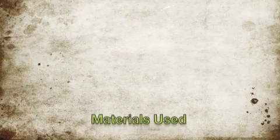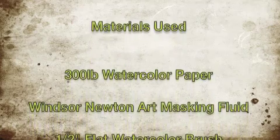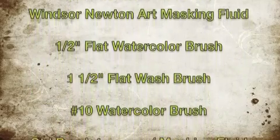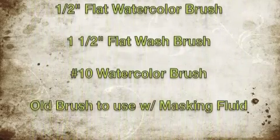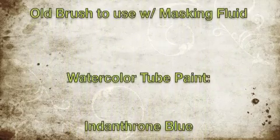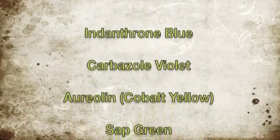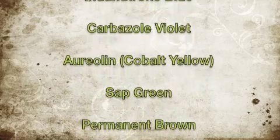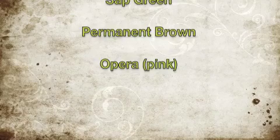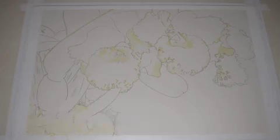Before we get to the first step of the painting, here are the materials used. I used 300lb watercolor paper, Winsor & Newton Art Masking Fluid, various watercolor brushes with short handles, and watercolor tube paint. The colors of paint used were Daniel Smith brand Indanthrone Blue, Carbazole Violet, Aureolin Yellow, Sap Green, and Permanent Brown. I also used Holbein brand Opera for the pink color. Let's get started with the painting!